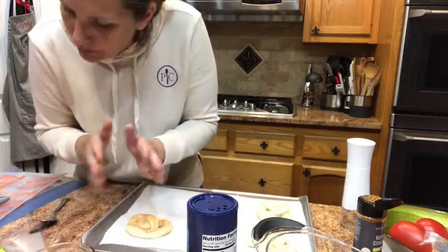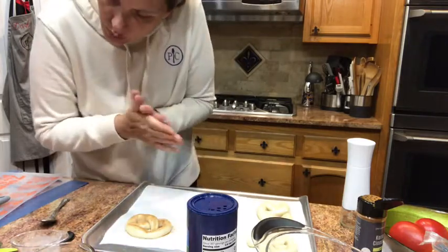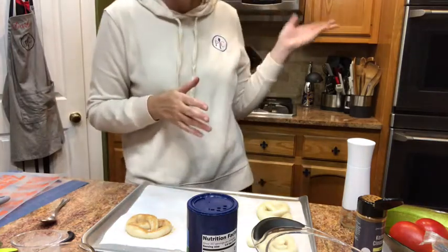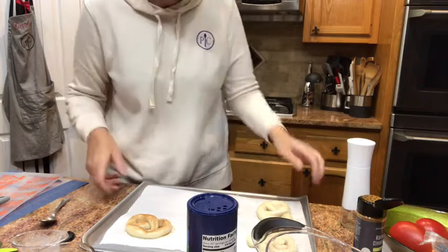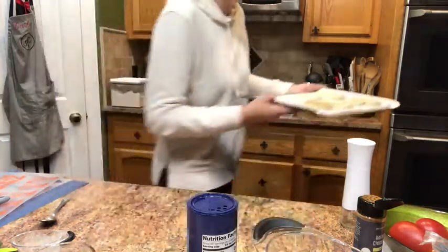These are going to bake at 400 degrees — I've already preheated the oven — for 18 to 20 minutes, until they're golden brown. I always like to set my oven timer about two or three minutes under that time so I can double check it. I'm going to go ahead and put my first pan in while we're waiting.